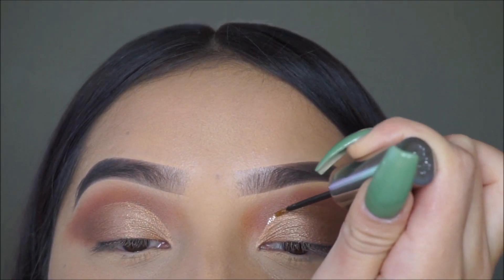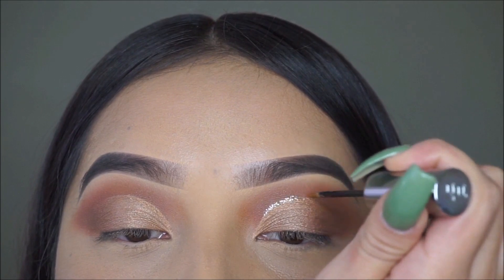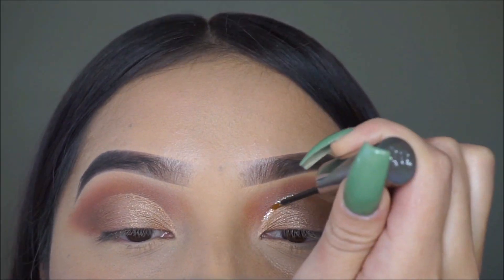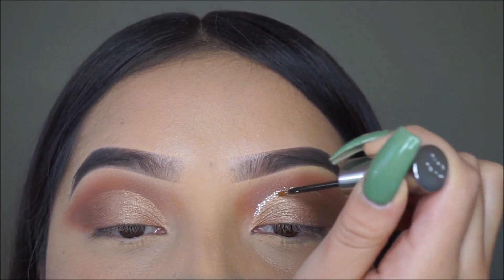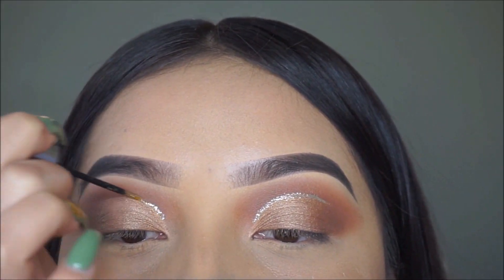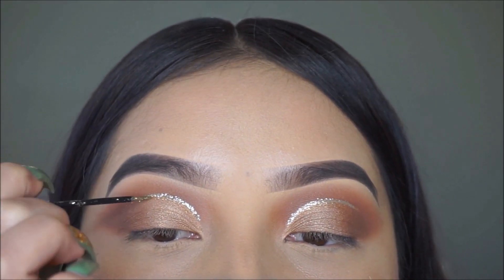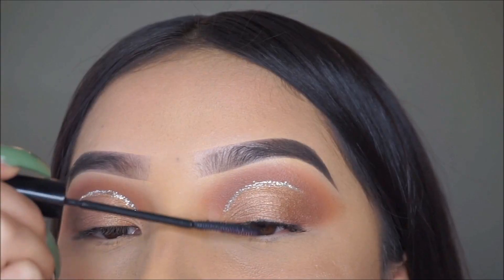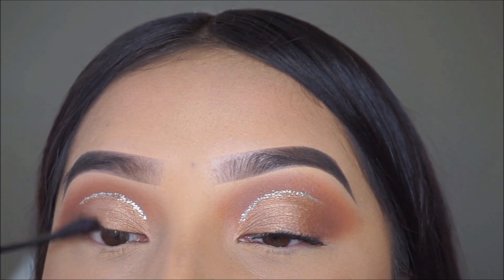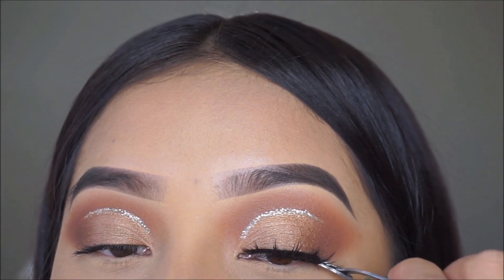For glitter, I'll be applying this one by Urban Decay — it's my favorite, it's called Midnight Cowboy. The lashes I'll be using today are by Coco Lashes and they're called Amor.